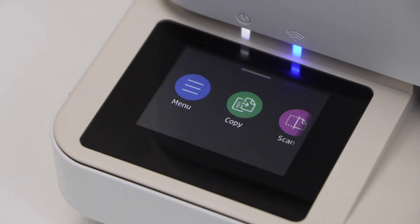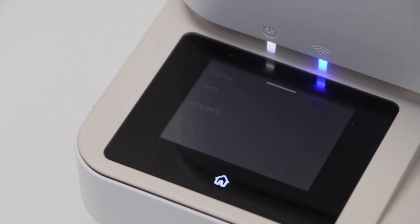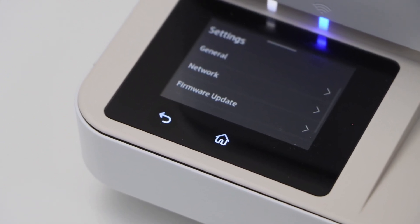Go to the printer display panel and click on the menu. Scroll down, click on the settings, and then select the network.